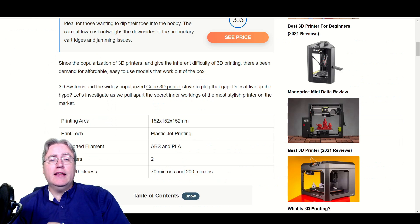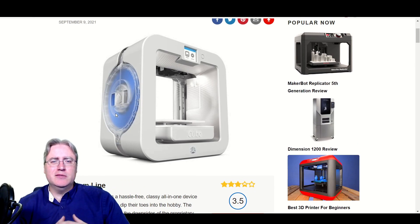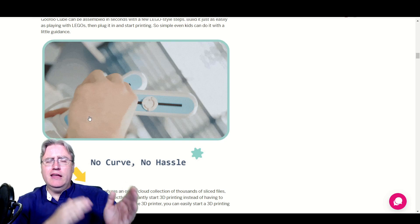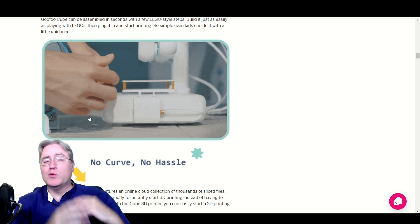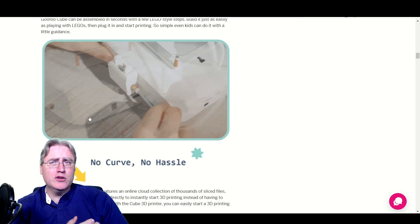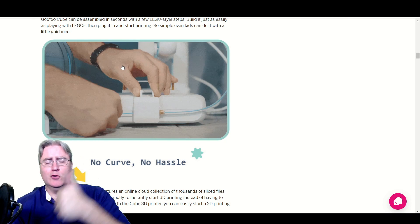I did some more digging. There is another Cube 3D printer — they made a Cube 2 and a Cube 3 — and they did not get very good reviews. Same thing: undersized, overpriced, but they do work. So these guys have some experience making 3D printers. They're under a different name now, but for me that's actually a plus side. They know what they're doing, they've had some mistakes, and they've learned from their mistakes. That's actually a green flag — these guys are learning and moving forward.